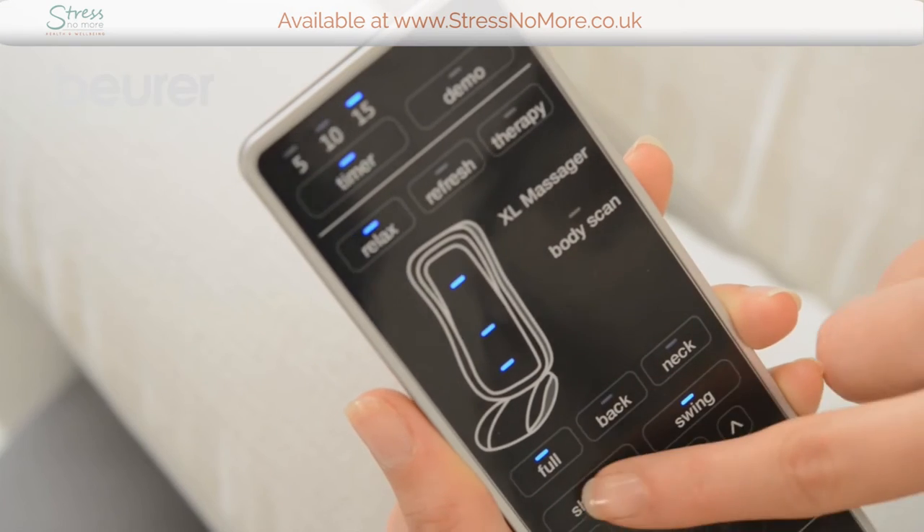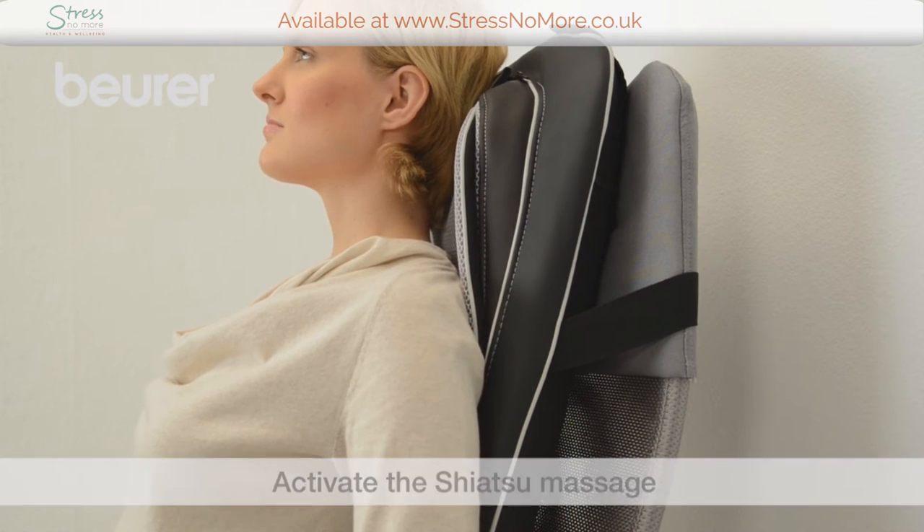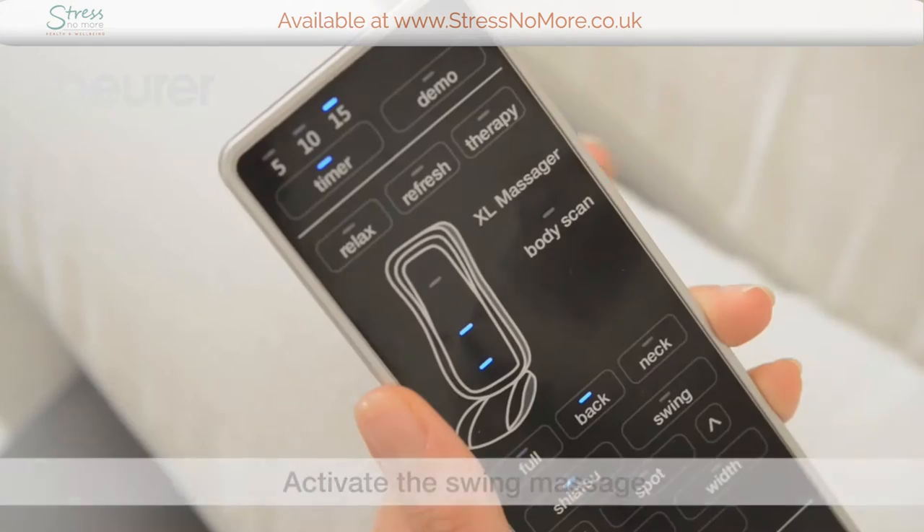If you would like a Shiatsu massage, press the Shiatsu button and select the massage area. If you would like a swing massage, press the swing button and select the massage area.